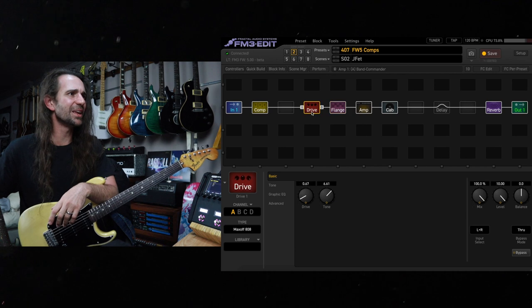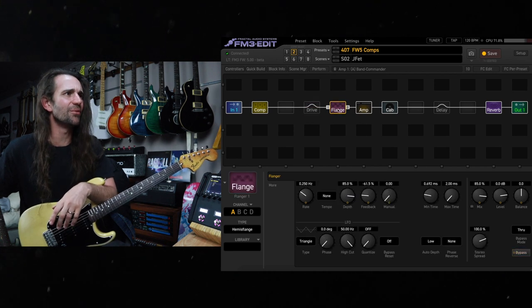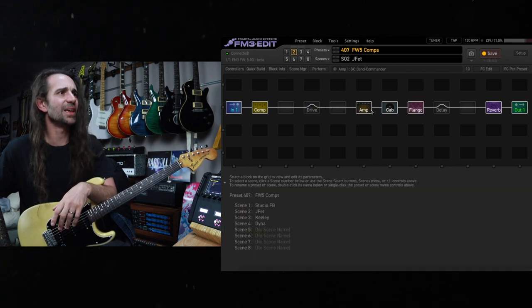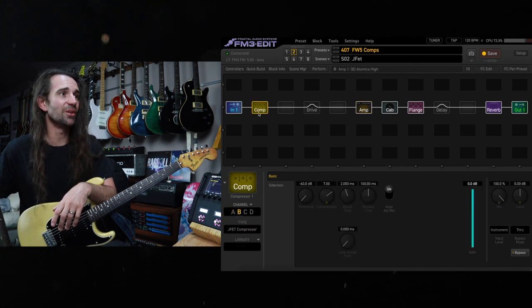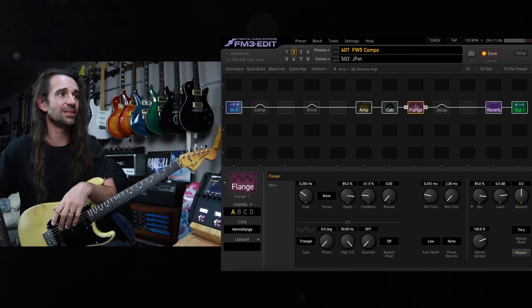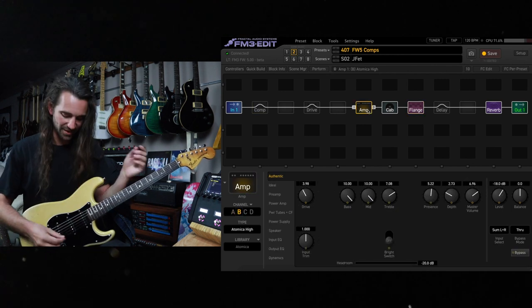That's running it before a clean amp with a little bit of drive. I'm going to turn the drive off, put the flange after the amp — here's one I prepared earlier, the Atomica High. I'll turn the compressor off as well, as fun as that is. Let's hear the Hemis flange after the amp.